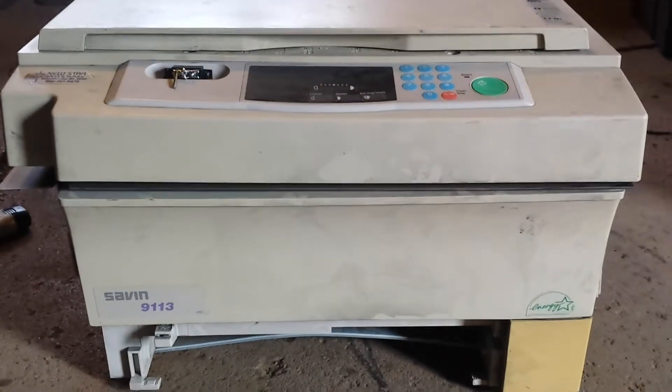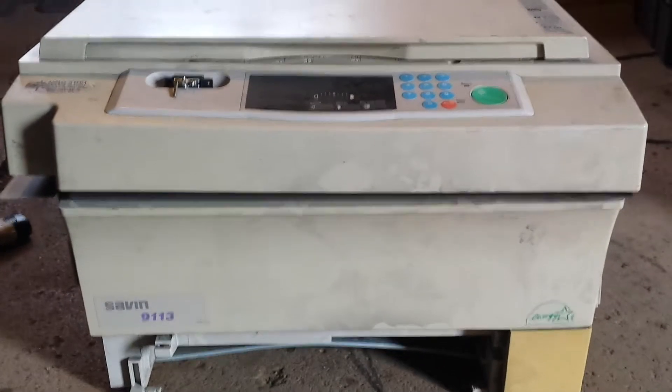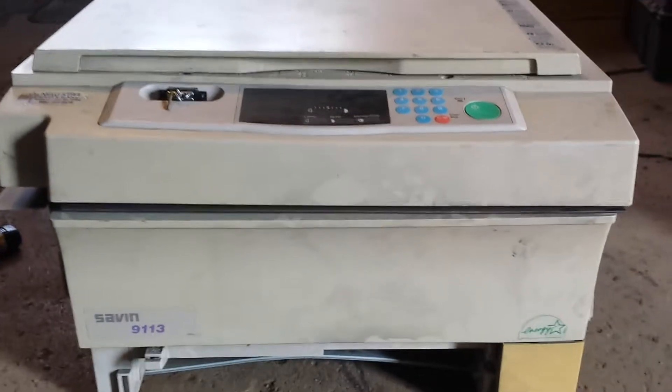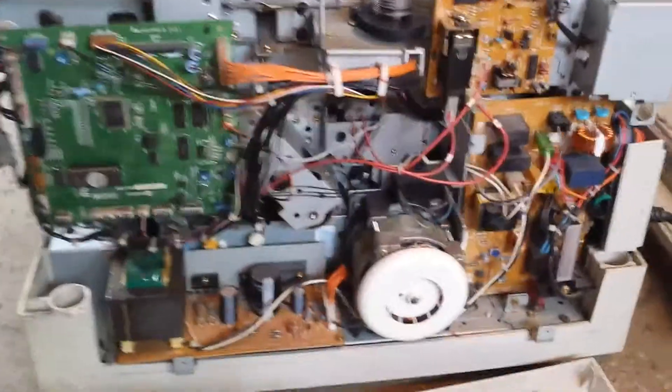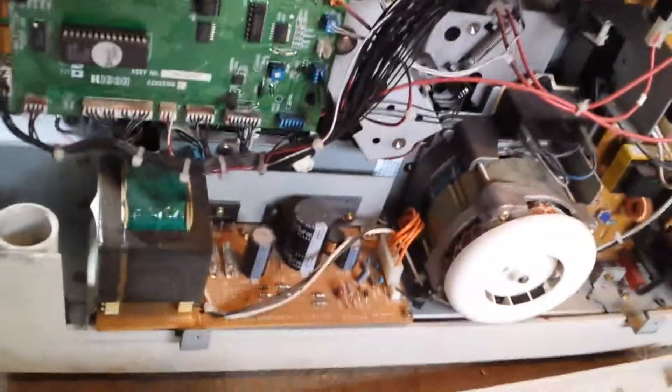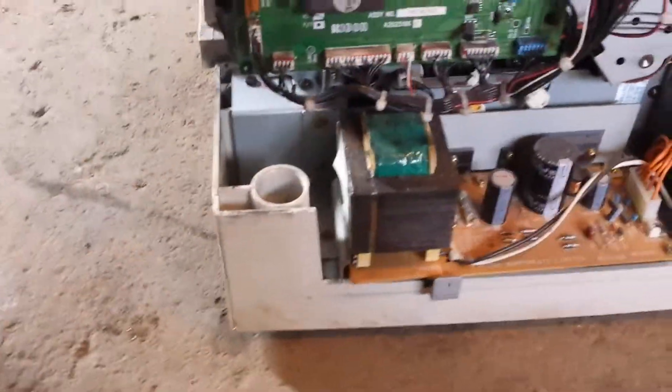Hey guys. I was tearing down this old Savin 9113 and figured you guys might want to see what's inside. I took the screws out and hopefully it comes apart. There's the goodies in there. There's a big motor there. Transformer. See what else you can get off this thing.